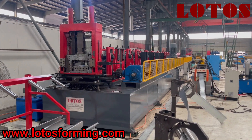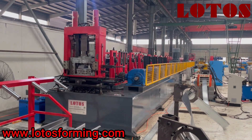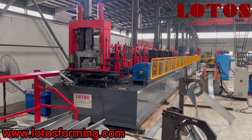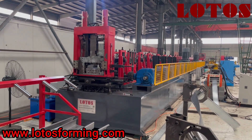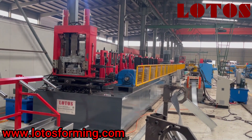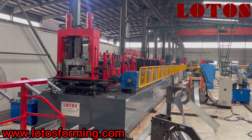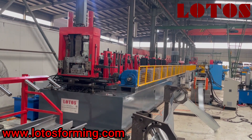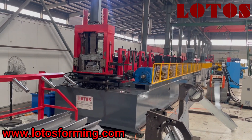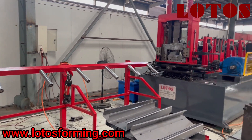There is one new production line that has been built up in our factory, which is a 5mm CZU purling machine. It is combined with a hydraulic decoiler, servo feeding, leveling unit, hydraulic pre-cutting, then the hydraulic punching unit, the reforming unit, and finally the hydraulic cutting unit combined with the pneumatic stacking system.